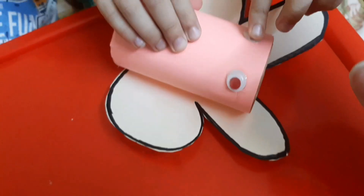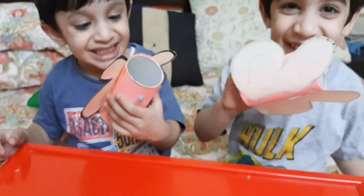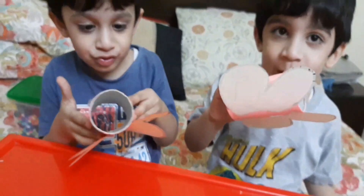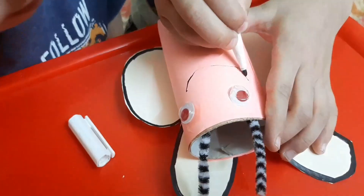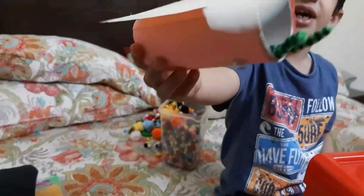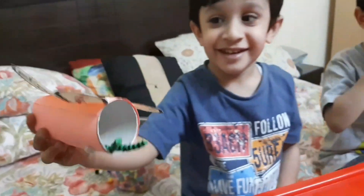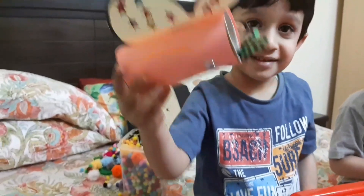You can make interesting and beautiful crafts with the help of a tissue roll as well. Here they are making a butterfly and learning about how a butterfly looks. Making interesting crafts can always be entertaining for the children. All of these videos are made descriptively, so you can click on the link in the description box below to see how we used all of these activities in detail.